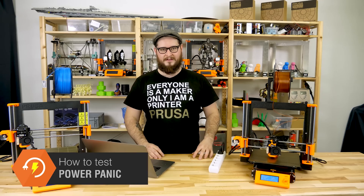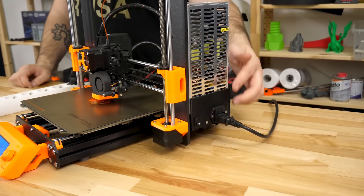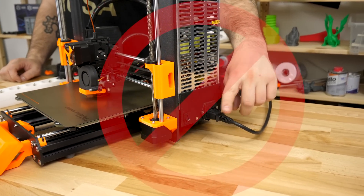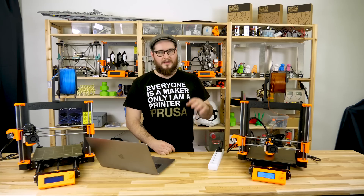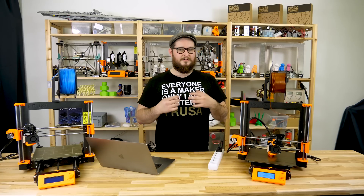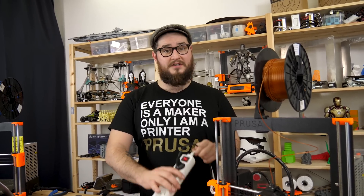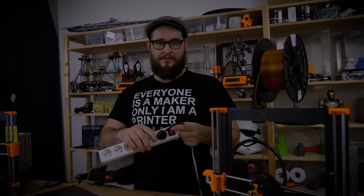Now let's test the power panic. Do not use the power button because that's for turning the printer off. Do not test it by unplugging and plugging back the power cord because it may introduce arcing and trigger the power panic multiple times, which may render it not working properly. The closest to a real-world scenario is to have an extension cord with a switch and just switch it off.